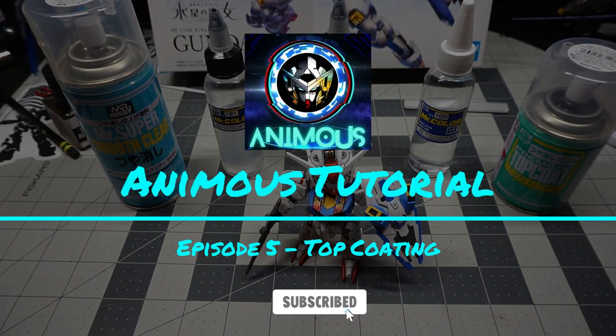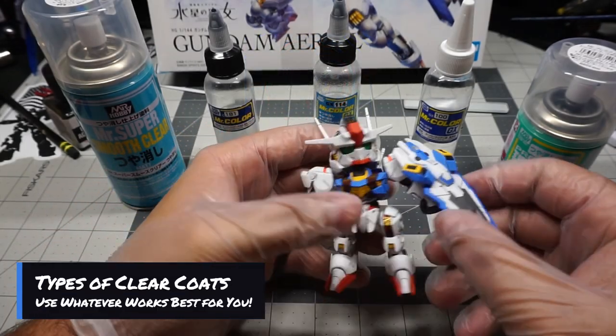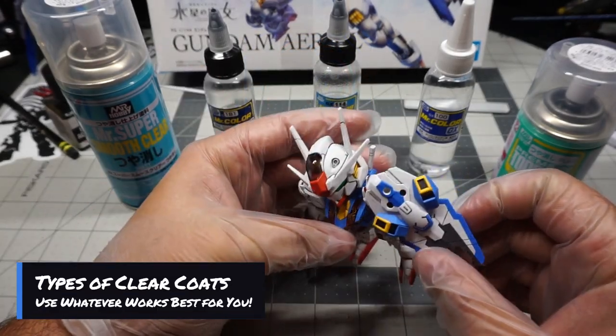What is up everyone and welcome back to another Animus tutorial. Today we're going to be talking about top coating your kits. For this kit we decided to go with a matte top coat — this is usually my preference.